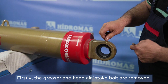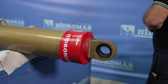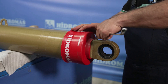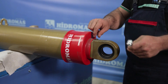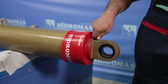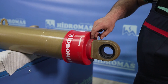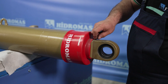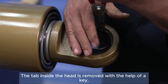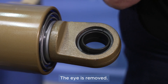First, the grease fitting and the head air vent bolt are removed. The segment inside the head is removed using a wrench, and the dana gozu, a specific part, is taken out.